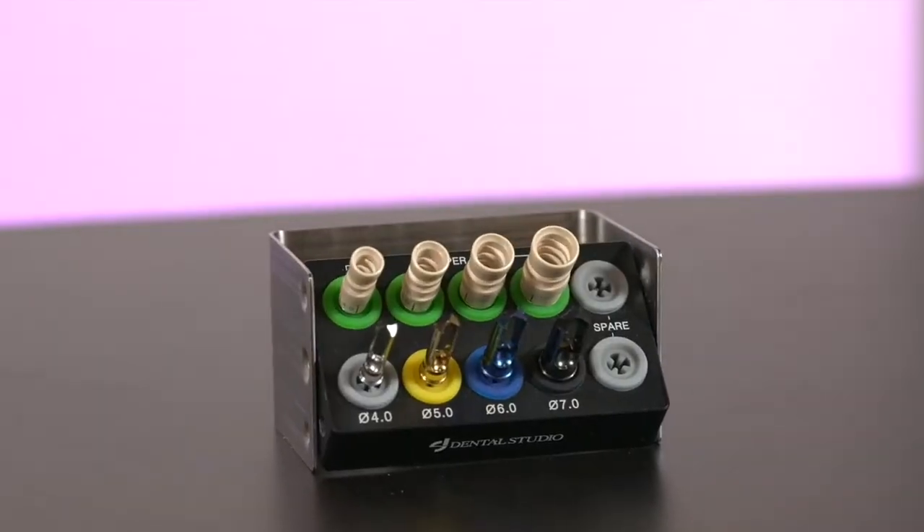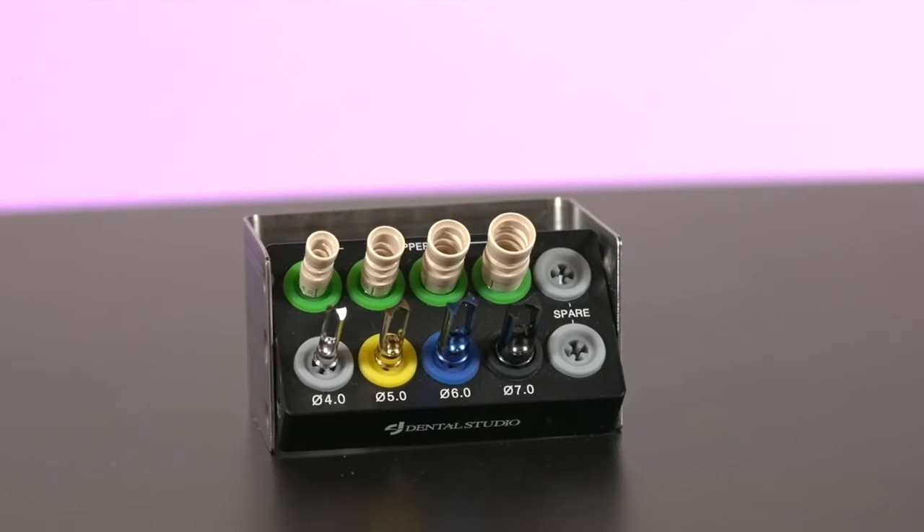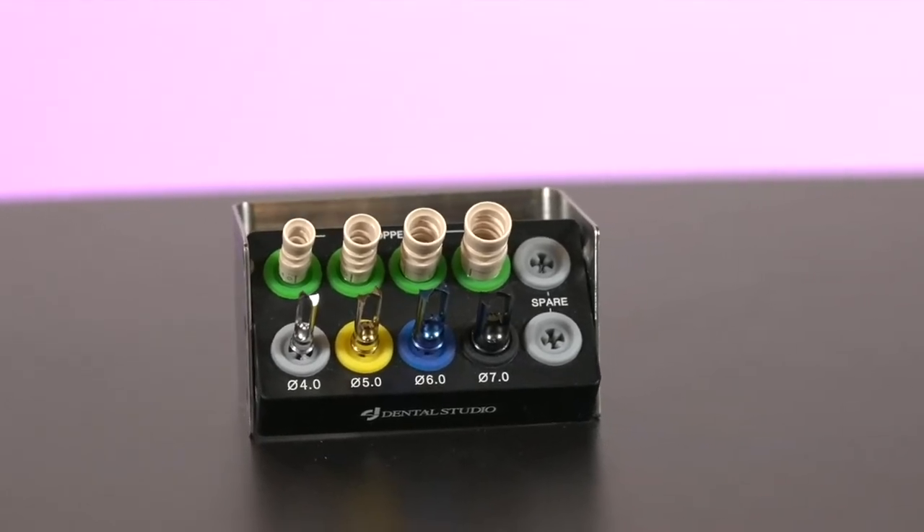Autogenous particulate bone is a terrific material for various GBR bone augmentation techniques. It's readily available and biologically provides all the attributes we want in a bone graft material. In the last episode, we took a look at bone scrapers as a way to harvest particulate bone. Today we're going to review the other method using special rotary drills designed specifically for bone harvesting. Let's get started and see what's on our tray.